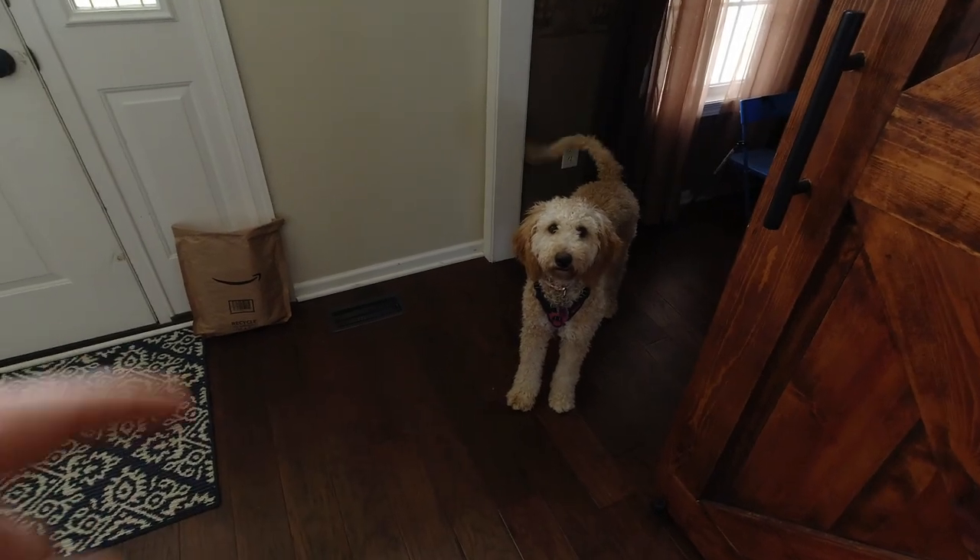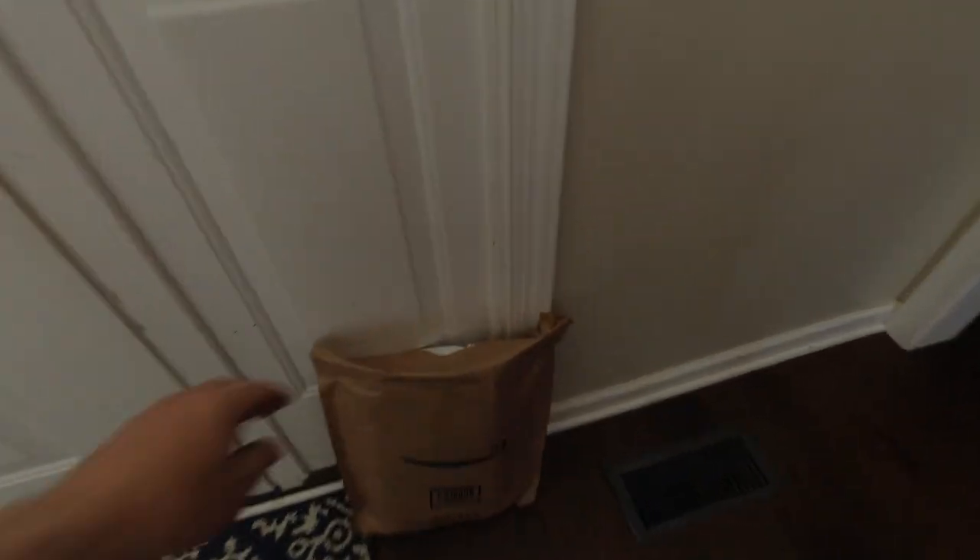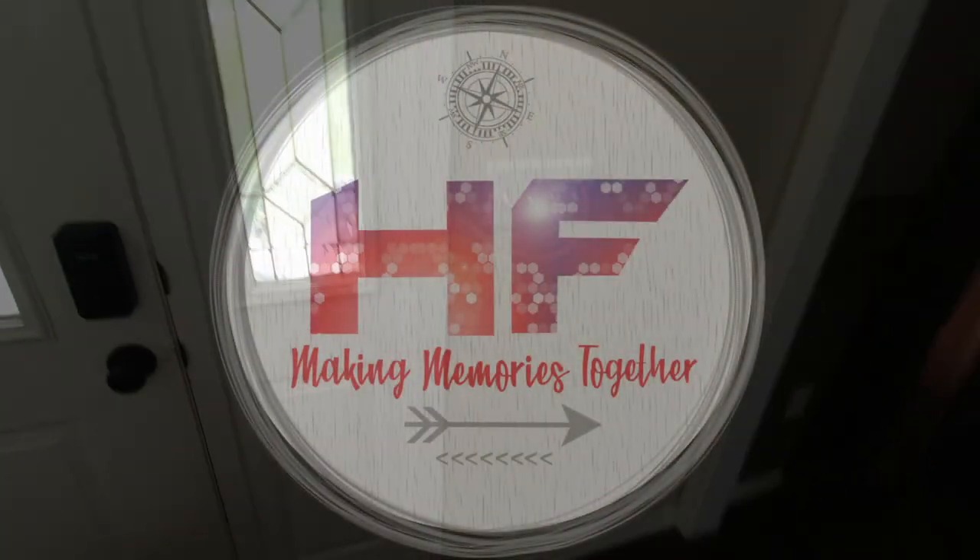Macy, did it come? Did the package come? Right here? It did? Okay, let's get it. Alright, let's go out to the camper.